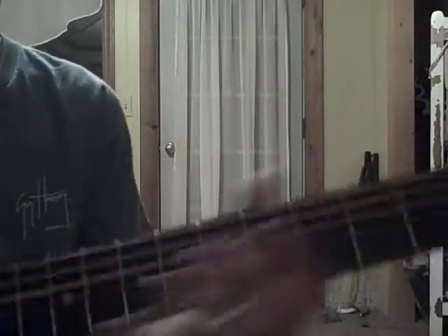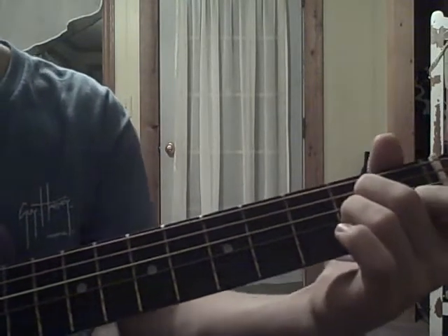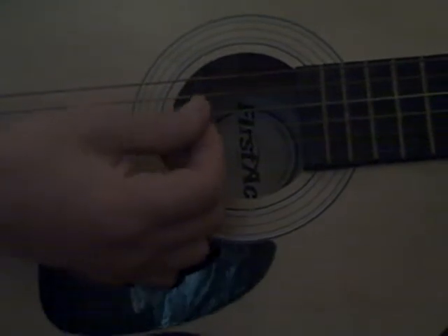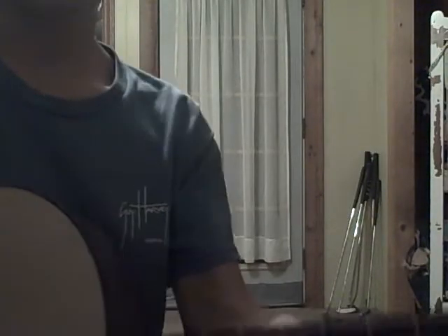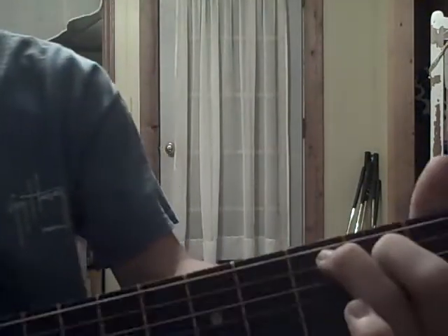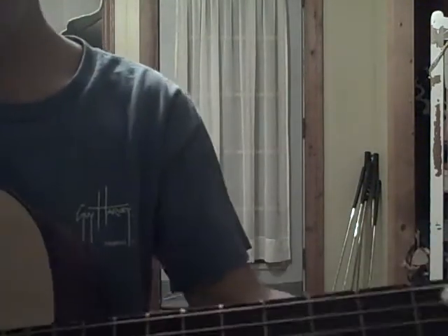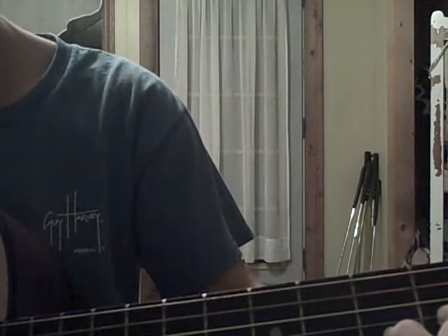The first core groove beat is in A minor. And then you pick the fifth, the fourth, and then... Then you go to a C chord and do the same picking pattern. Then you go to a D, same picking pattern, then you go back to the A.